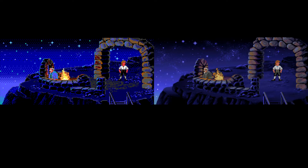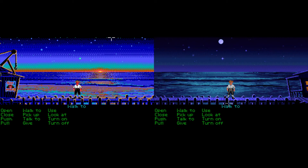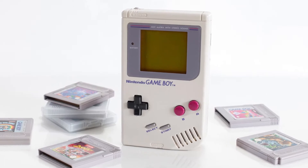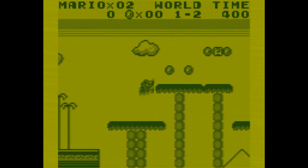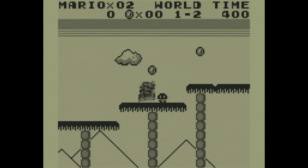Simply put, dithering is a way of getting more colors out of the current ones that you already have. Let's take the original Game Boy for example. It was only able to display four shades of green, or gray in later models, so it was really limited in what types of graphics it could display.